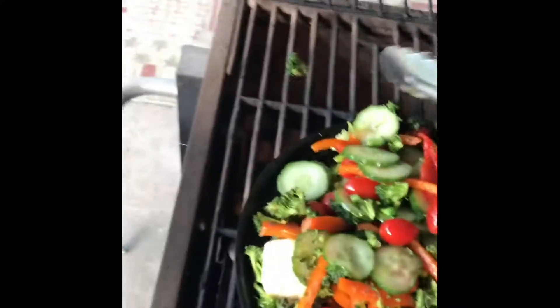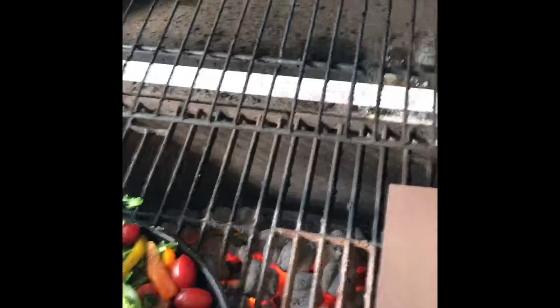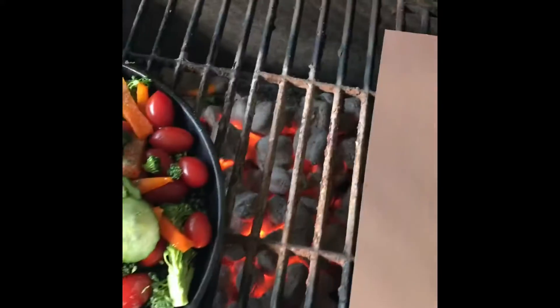My little foil packet did not work at all. Let's see if this is hot — whoa, that's also hotter than a two-dollar pistol.